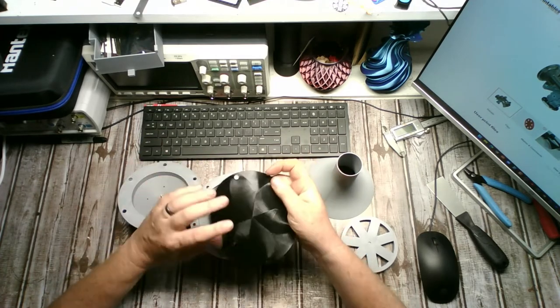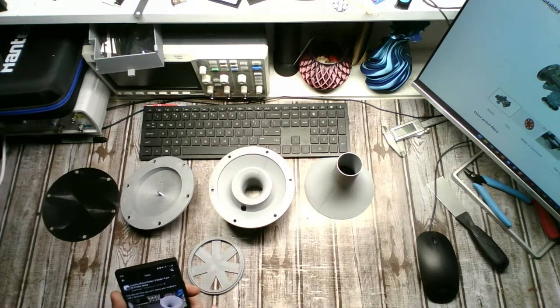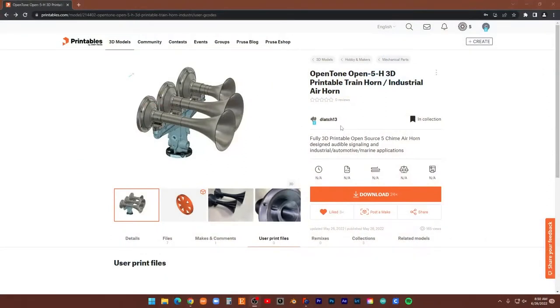Here's how this is assembled. Let me look up how long this thing took overall. The entire print — it's a five-horn setup. I'll put the link in the description. I sliced everything for the five horn. This guy only shows three here, but down on the manifold there are two others going in here, and two smaller ones going in there. For everything sliced, it says it's going to take 162 hours and 1,608 grams of filament.